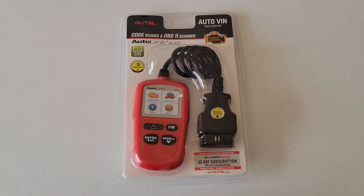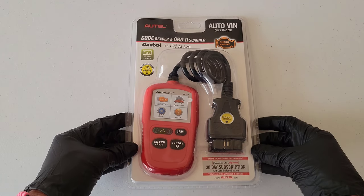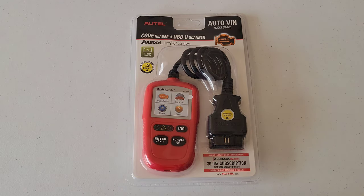Welcome to the video. Today I'm going to review and show you how to use the Autel AL329 code reader. I got this at Walmart — it's pretty inexpensive. I'm going to go through each of the features on it, show you how to use it, and show you how it hooks up to my 2006 Toyota Corolla.